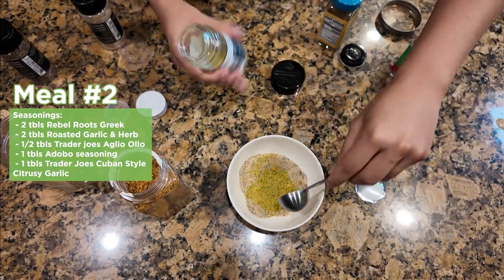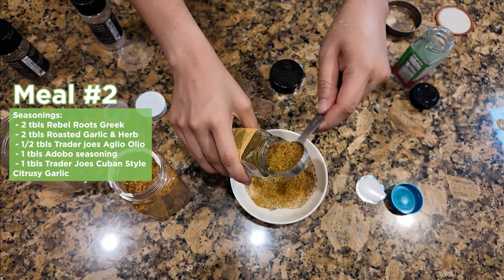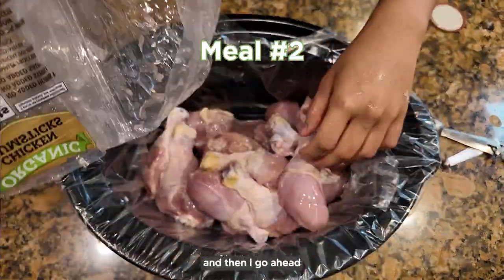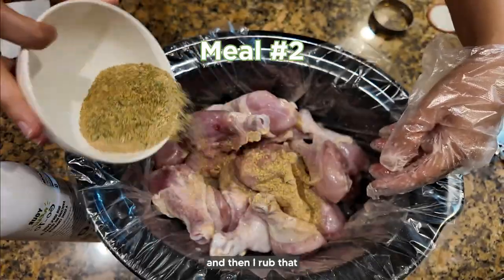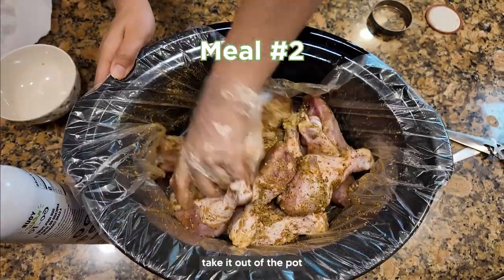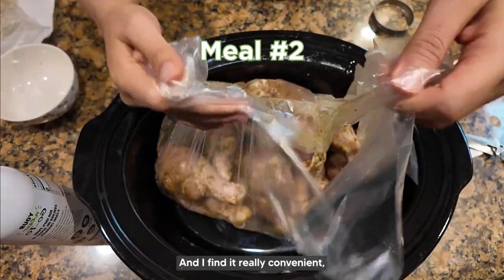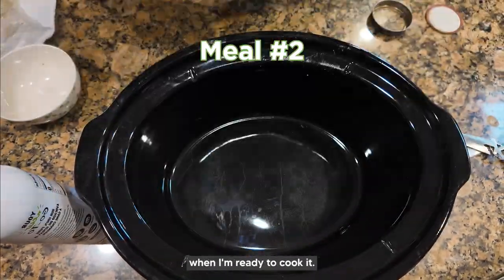Now I'm taking the crock pot liner, seeing if it fits — which it does — then I put the chicken in, add some oil, start to season it, and rub that seasoning in really well. Then I take it out of the pot, wrap it, tie it, and leave it in the fridge overnight so it can marinate a little longer. I find it really convenient because the next day I just pop it in the crock pot when I'm ready to cook.